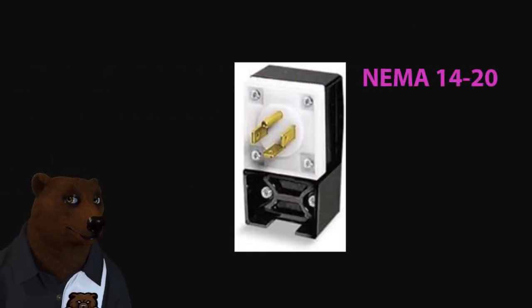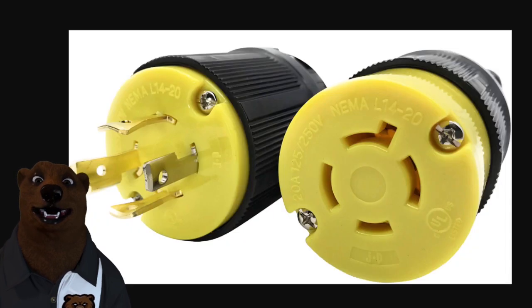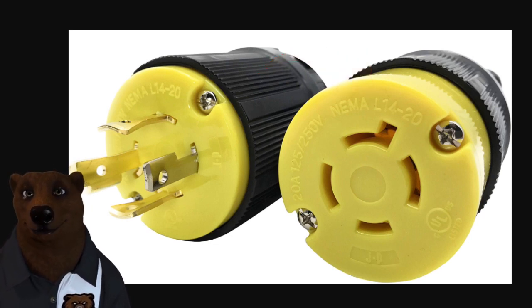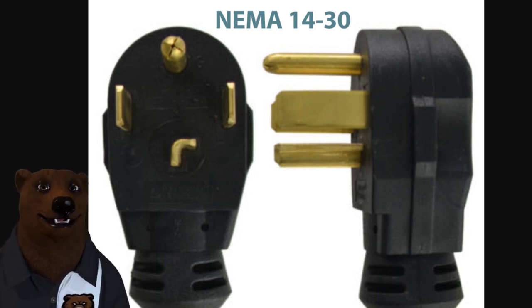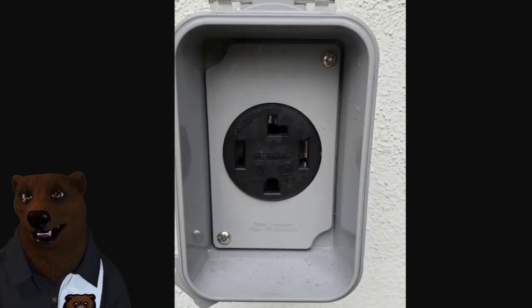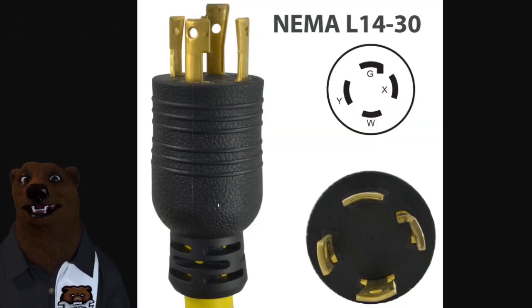The first one we're going to talk about is the NEMA 14-20. Not a lot of applications for these, but you may see them. There's also a locking version, the L14-20. Now for clothes dryers — that's the first time in a house you're really going to see a lot of 220 being used. This right here is the NEMA 14-30, your quintessential home clothes dryer plug. When you pull out the dryer from the back, that's the plug you're often going to see. There is also a locking version, the L14-30, and that receptacle has a circular kind of form where the ground prong is the bent one that locks in place.